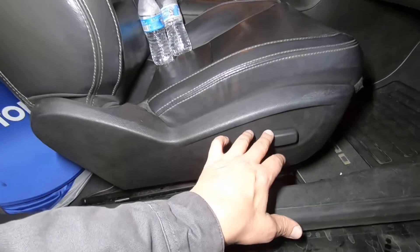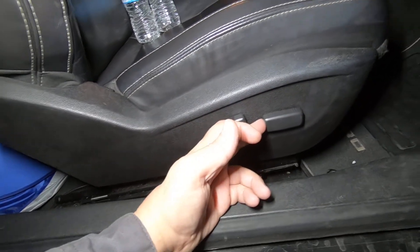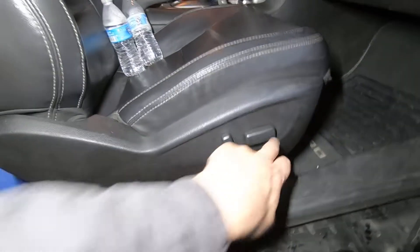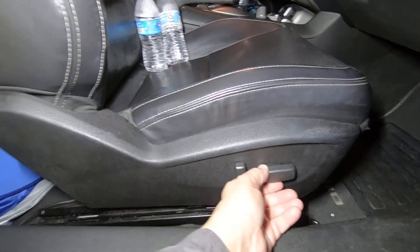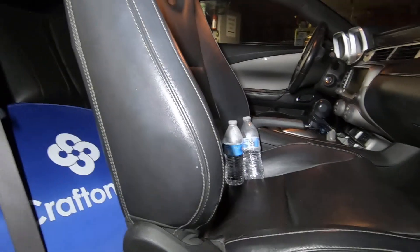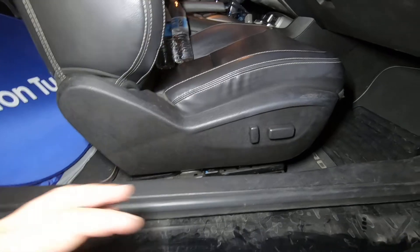We've got a 2013 Camaro where two of the power seat adjusting switches don't work. The seat will go forward, but it will not go back. It will go down and up. The back will go up and down, and the recline won't recline but it will go forward.